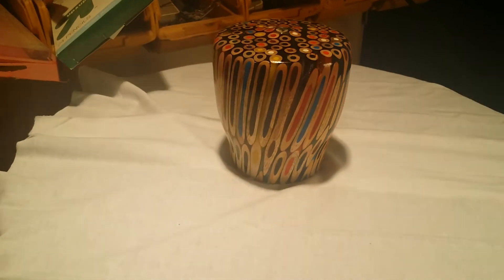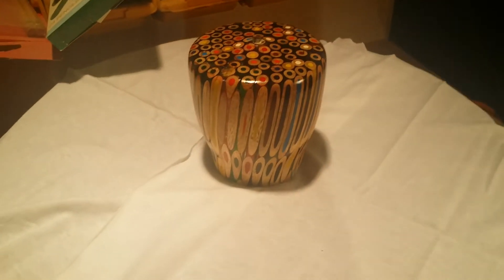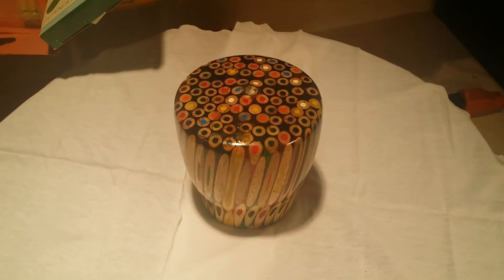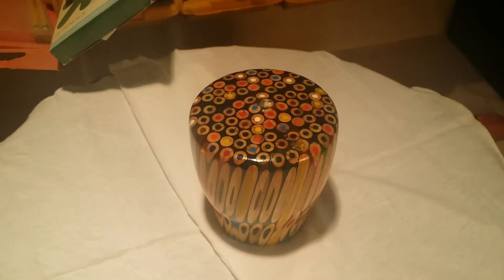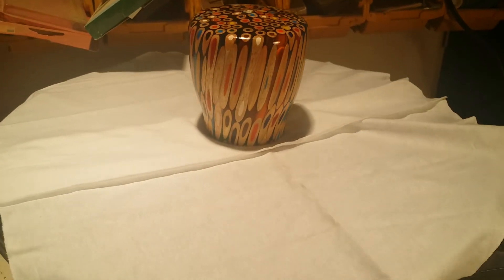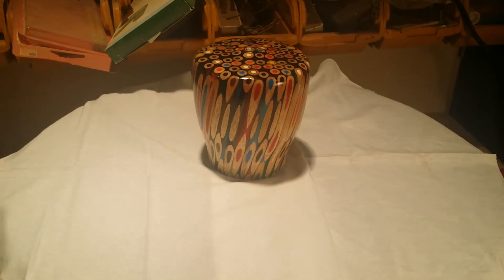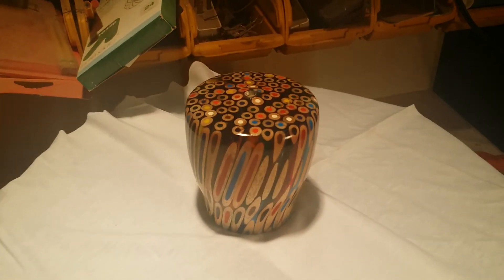I believe this started with about 80 pencils, maybe 85. It's three and a quarter inches in diameter at the top, two and three-fourths at the bottom, and about three and a half inches tall. They are bonded together with polyester resin.